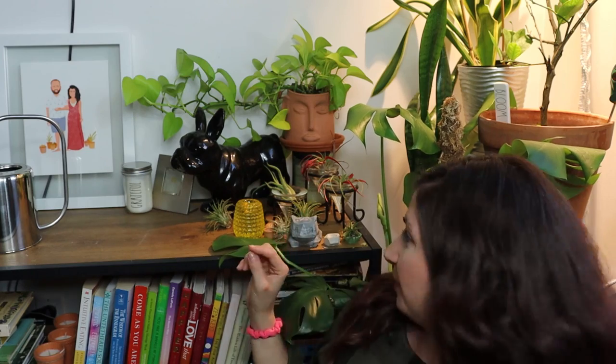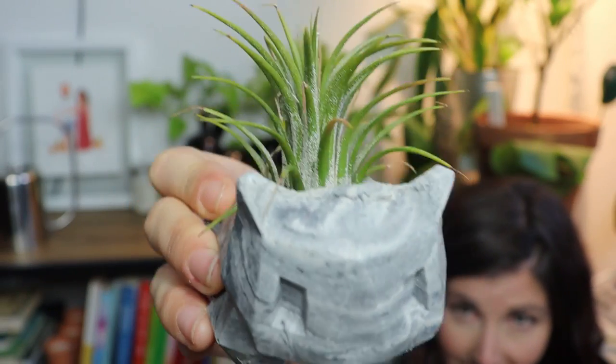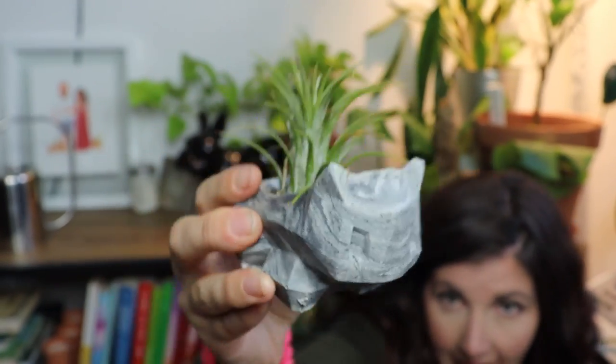This is the corner that my best gal is in. I've got a lot going on here — I have my entire air plant collection. I just wanted to give a shout out to Bulbasaur — how freaking cute is that?